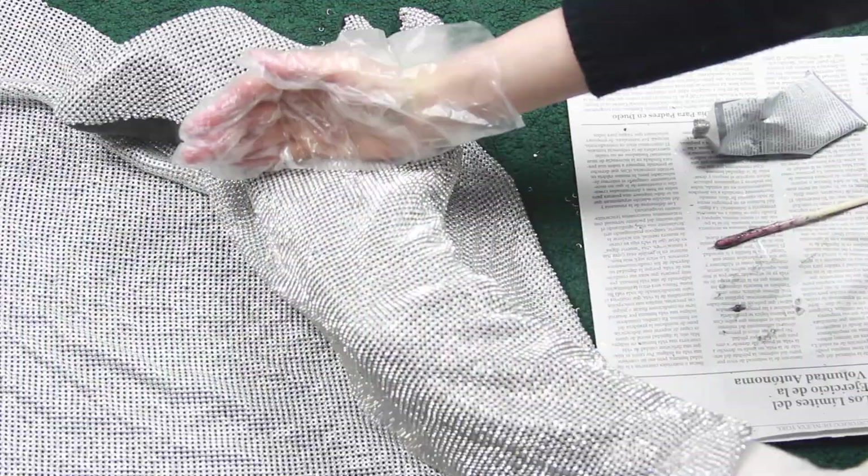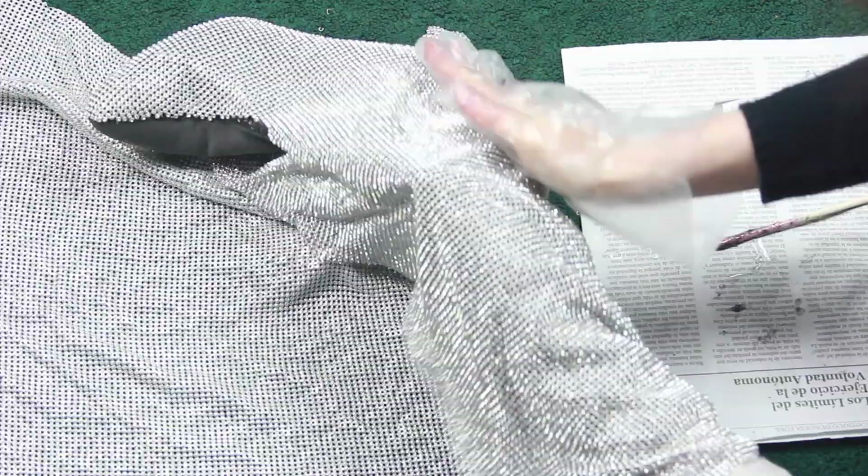Once the glue was on, I just held the sheet onto the boot, pressing down and waiting for the glue to dry — another tedious part of this DIY, but it definitely got easier the higher up the boot I went. To cover bigger areas, I used my hands to press down and smooth the glue.